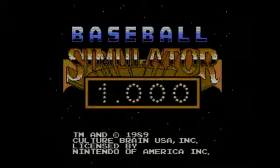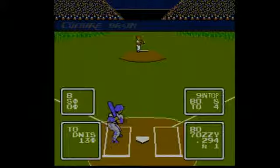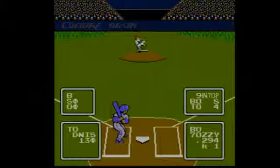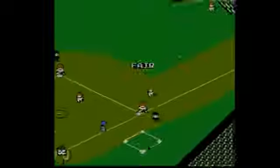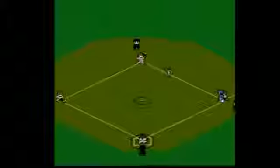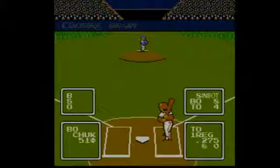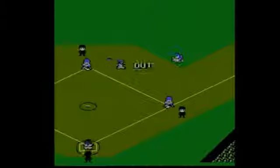Released for the Nintendo Entertainment System in 1989, Baseball Simulator 1000 was developed by Culture Brain, the studio behind NES classics like Kung Fu Heroes, Flying Dragon, and one of my favorite RPGs, Little Ninja Brothers. But unfortunately for American gamers, that Golden Age has ended. Since the closing of its U.S. branch in the 1990s, Culture Brain's games have rarely made it to the States. Fortunately, we have games like this to remember them by.